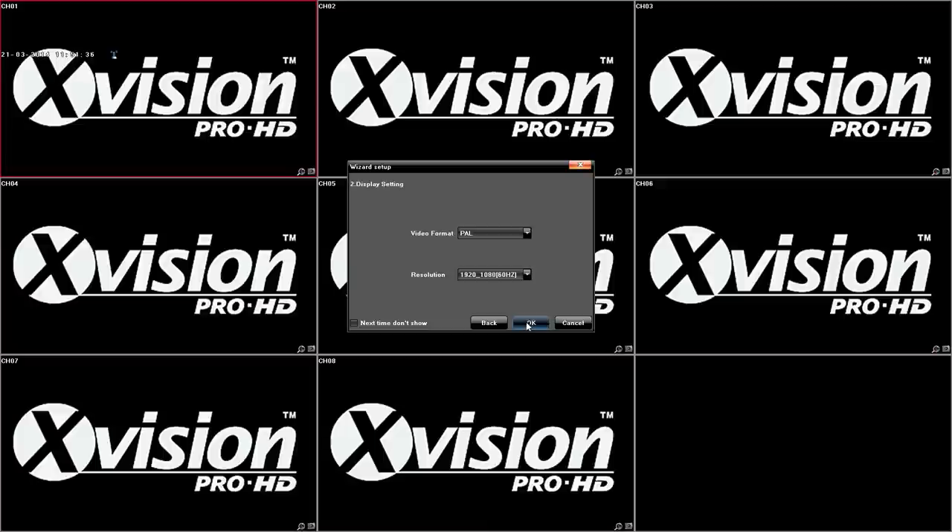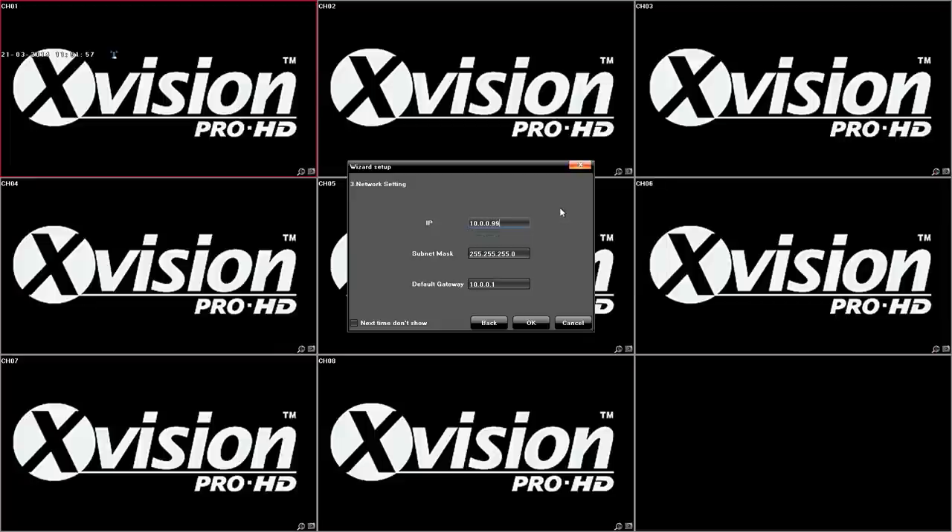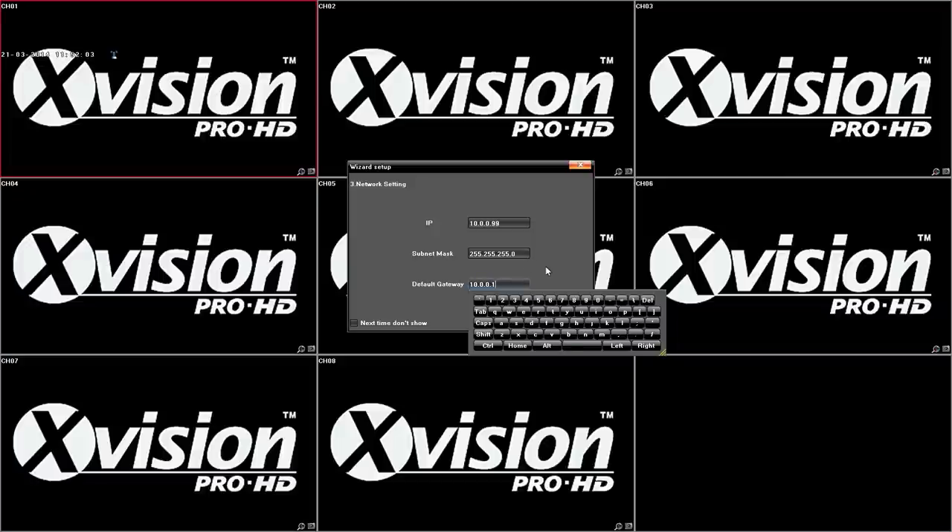Obviously language is set to English. The next step is your monitor resolution — you can select the monitor resolution there. The next screen is your IP configuration where you set the IP address of your recorder. Make sure it's well away from your computers — make it 10 away because that will then change the IP addresses of cameras to one above that. So you set your IP address; I'm putting 99 there. The subnet mask will be the same as your network settings and the gateway will be your router IP address.